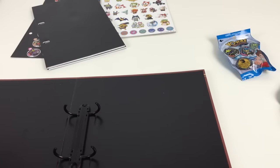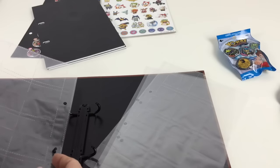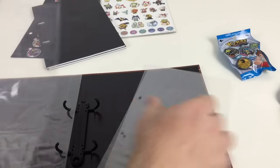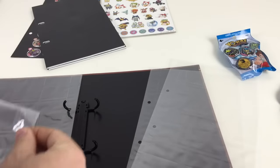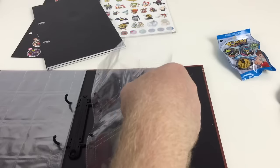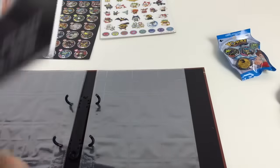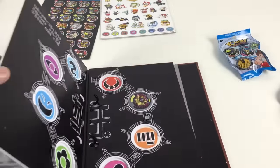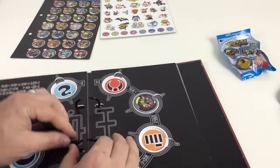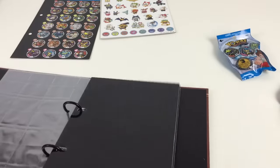We'll put the sheets in first, which makes more sense. We've got four sheets — we'll put two in the front and two in the back, then put the medallions on the board in the middle or on the back. It all goes through the ring binder and fastens up nicely.